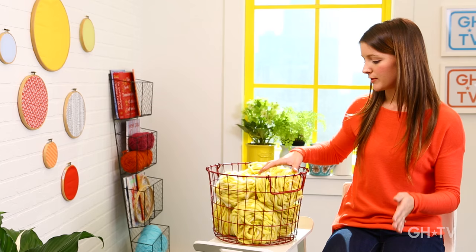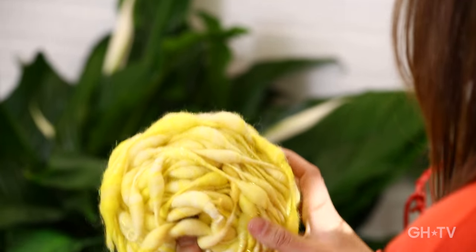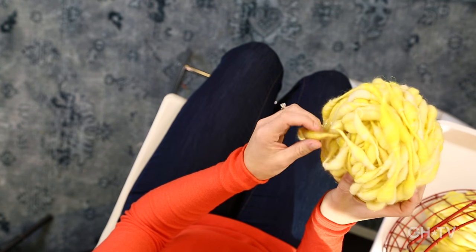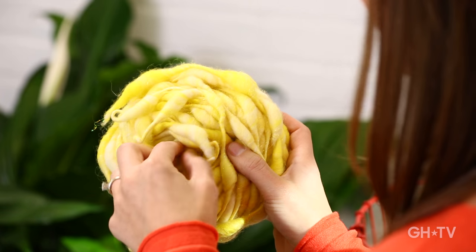Today I'm going to teach you how to do an arm knit blanket. It's going to be approximately three feet by five feet. You'll need about six skeins of super bulky yarn. We're using this really beautiful yarn in a pretty yellow color. You can use any super bulky yarn as long as it's nice and chunky and will make the stitches look fuller. Just the yarn and your arms — that's all you're going to need. So let's get started.